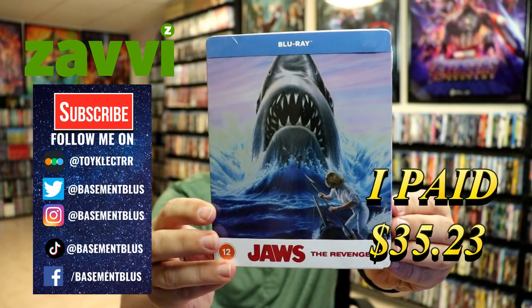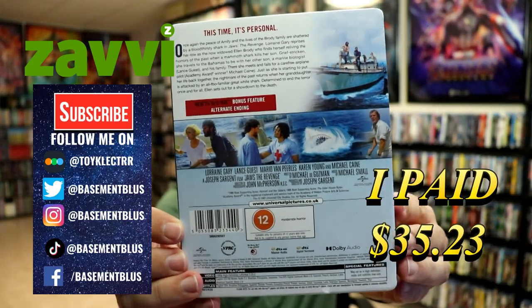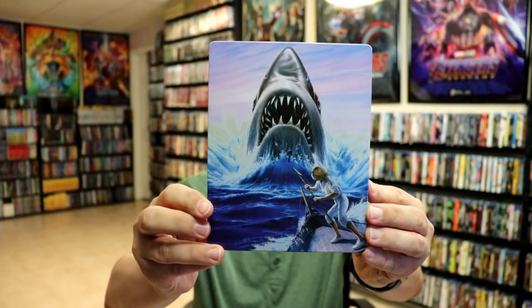Here's the front and here's the back. If you'd like to read up on this, you can go ahead and pause to do so. I'm going to go ahead and remove this from the wrapper so we can take a closer look. I've got the wrapper off and the J-card removed — here's the front of the steelbook.